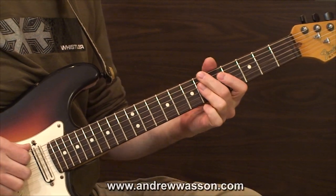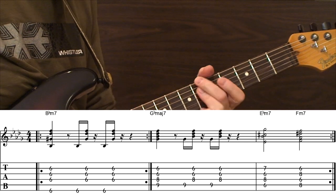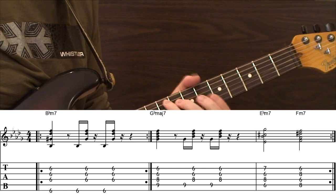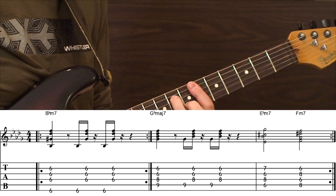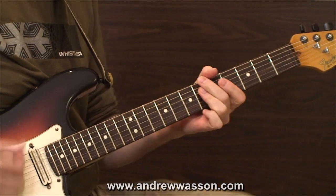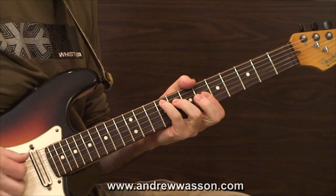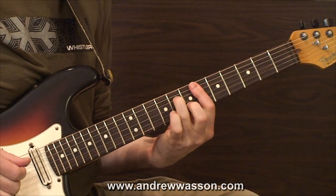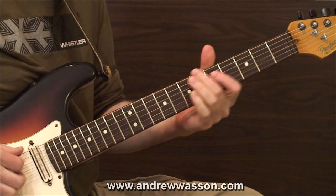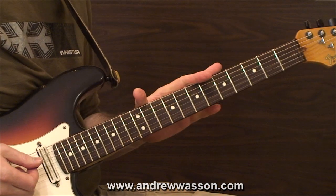Here's how those changes sound when you play them. All right, so that's the playthrough of the progression.